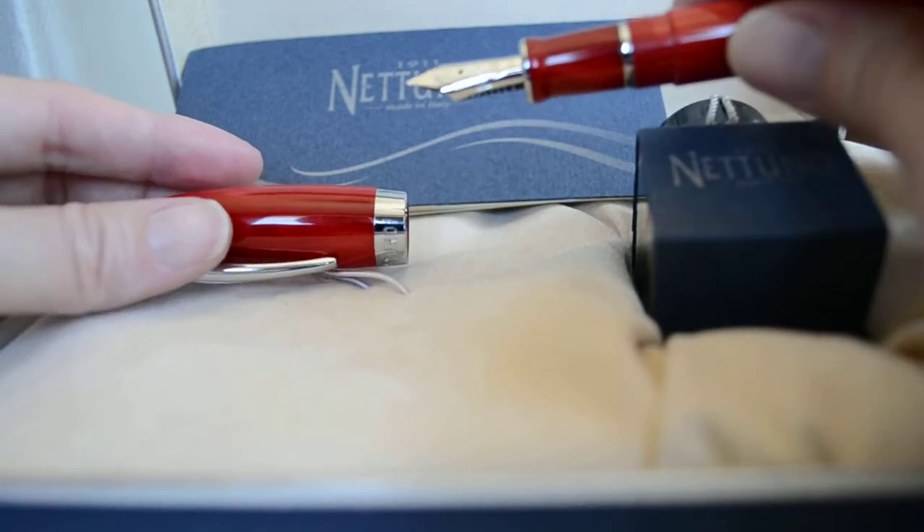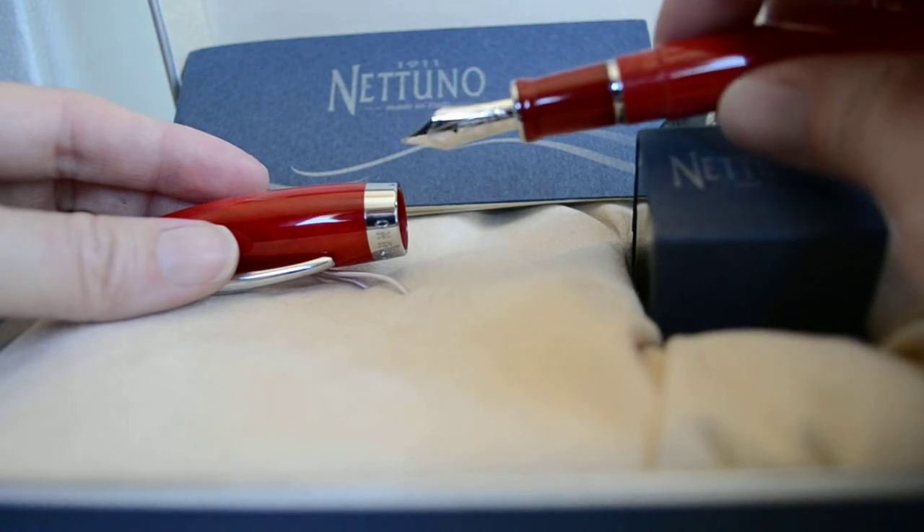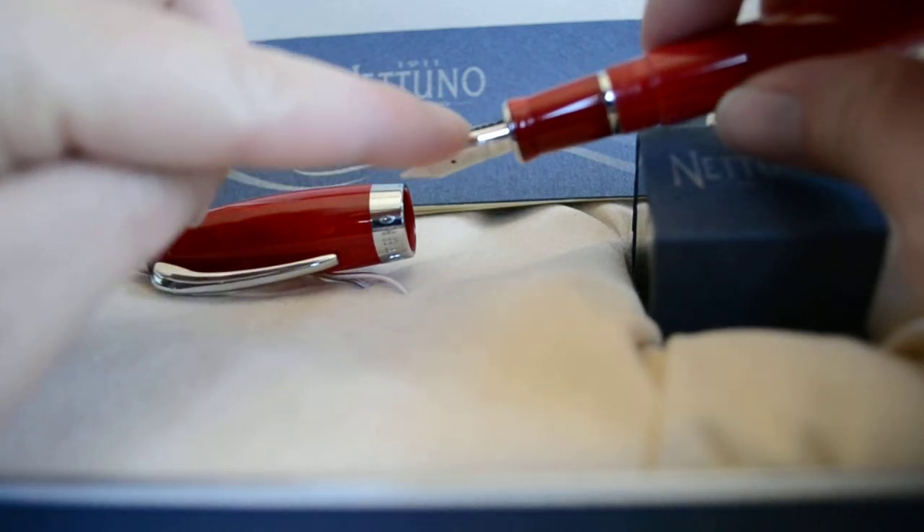it's solid 14 karat gold, and the cap band and all of the decorations are also 14 karat gold plated — white gold, obviously. The production number is also engraved on each one. This is a fine nib; there's a little F on the side you can see.